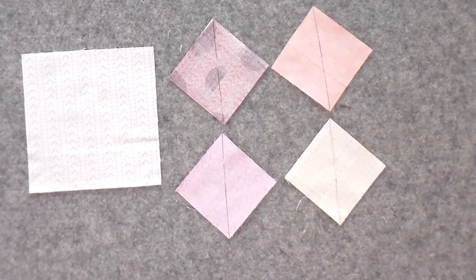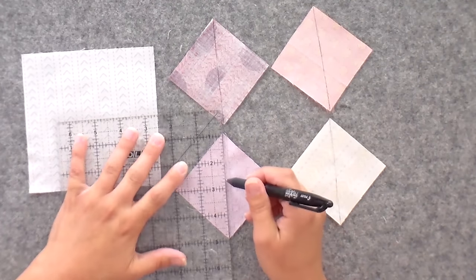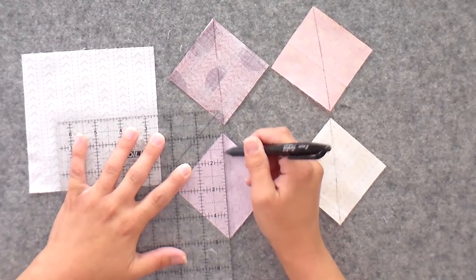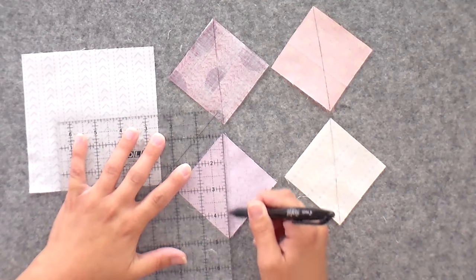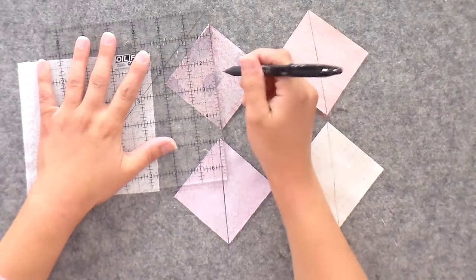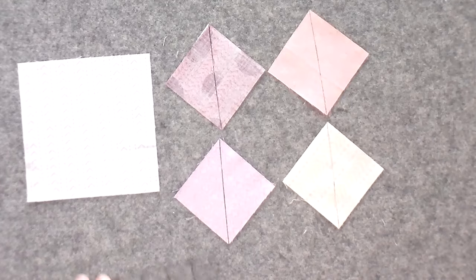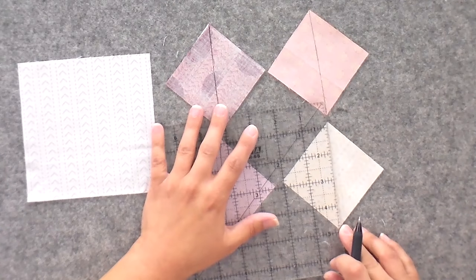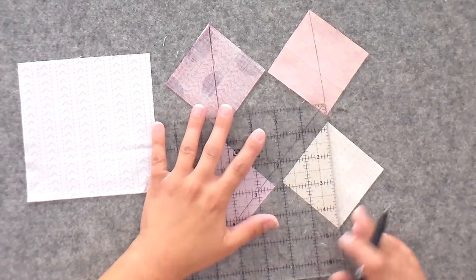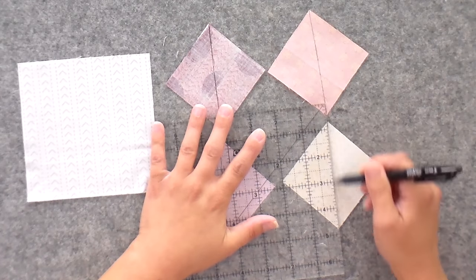You're going to flip all of your smaller squares over and draw a line from corner to corner on the wrong side. You don't need anything special to make this — no special rulers, no special tools. Just a six and a half inch ruler, a marking tool of your preference. I really love these friction gel pens, and then a rotary cutter to cut and trim things to size, but that's it. You don't need a special ruler; you can just use tools you already have.